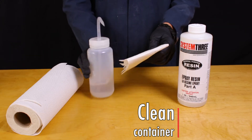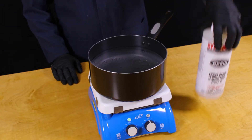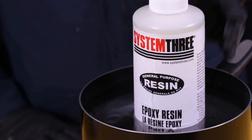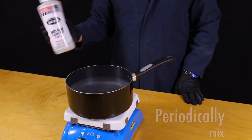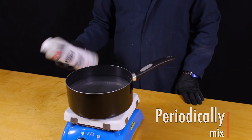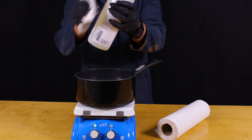First, inspect and clean the outside of the container thoroughly before placing it in the water. Once the water is preheated, place the bottle inside the bath and allow it to sit for an extended period of time, periodically agitating or turning the bottle. After the resin has been returned to a usable state, remove the bottle and wipe it down with a paper towel.